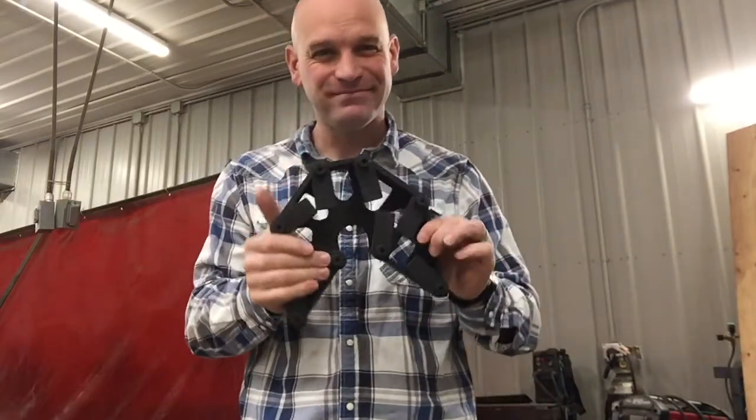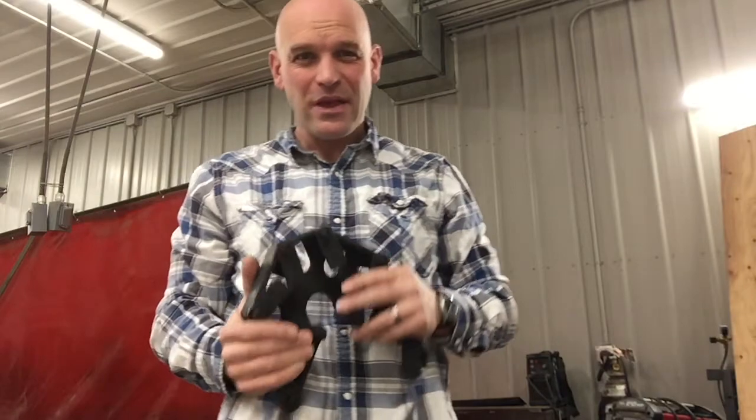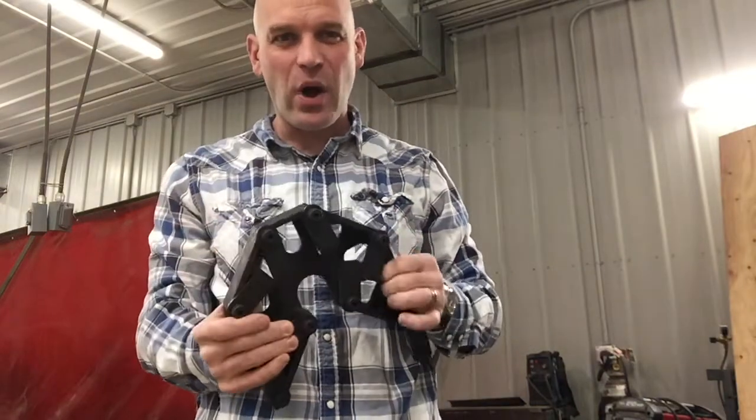Hey folks, thanks for joining me today. I want to talk to you a little bit about squares for welding. So squares for welding — when we weld things together, when we weld projects, when we weld 90 degree corners or whatever we weld, that heat can distort the metal.